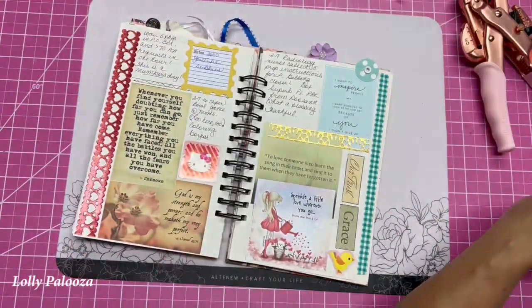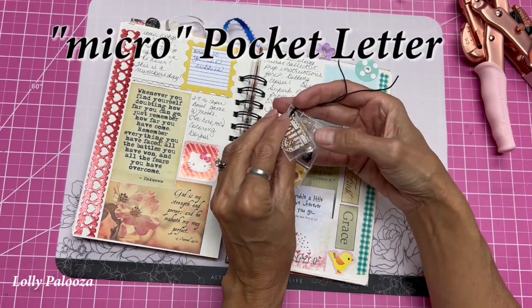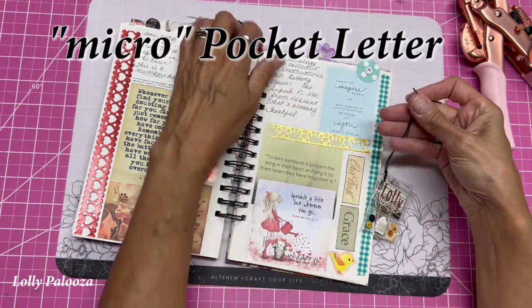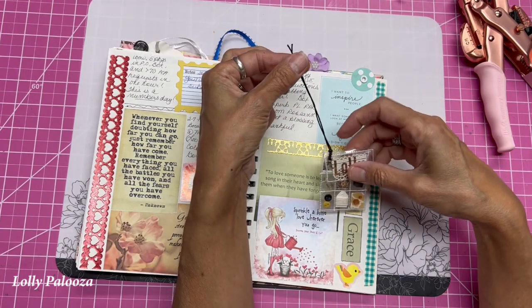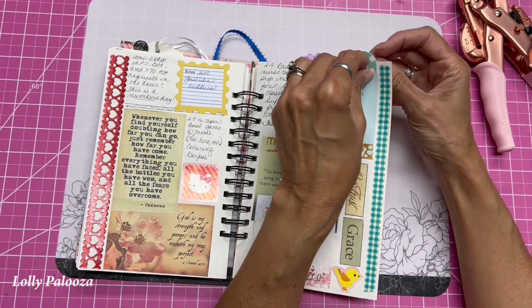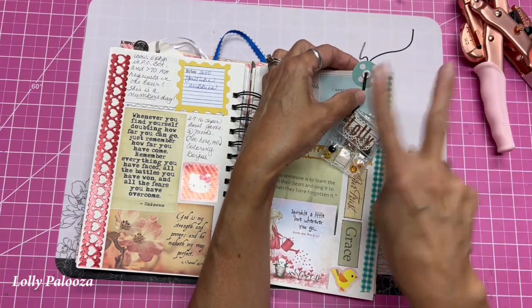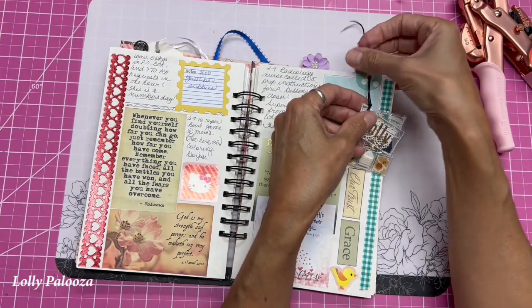So once you have your charm — this is a charm that was given to me by a dear friend; it's her mini or teeny teeny pocket letter — she had this already looped through there, but you would want to loop yours through your charm. Put both the strands through the eyelet, but make sure they're straight, like this and not crossed over.